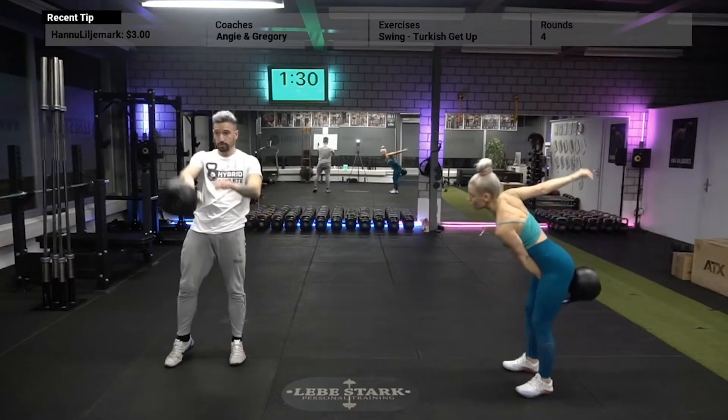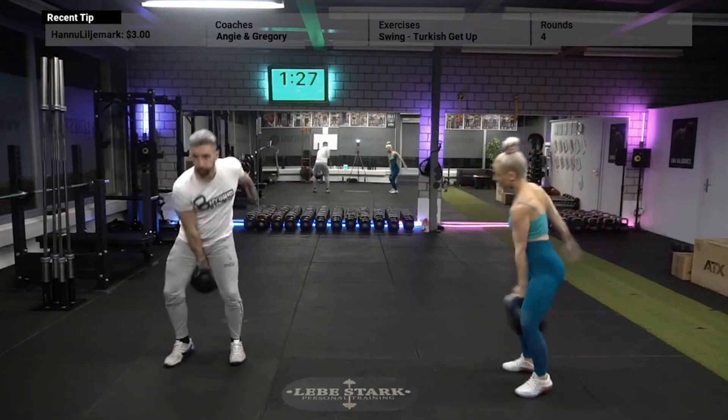For this workout, you need a kettlebell. Anything between 8kg and 16kg will work if you are just starting out.